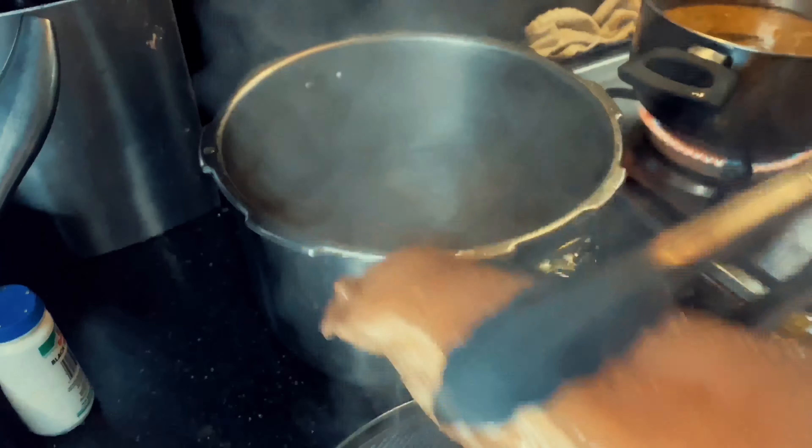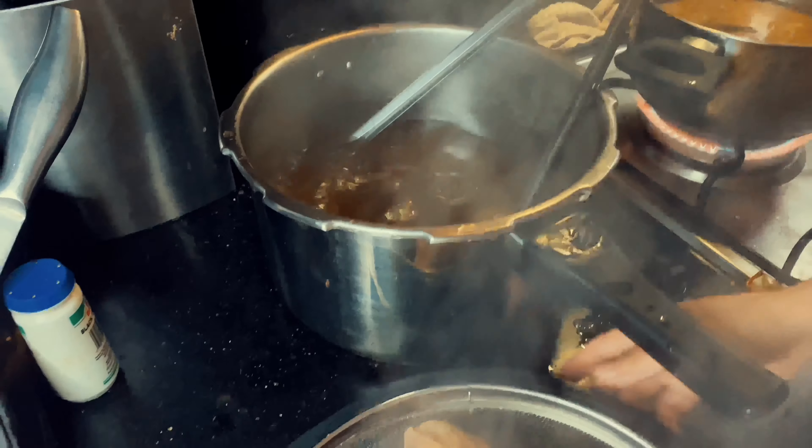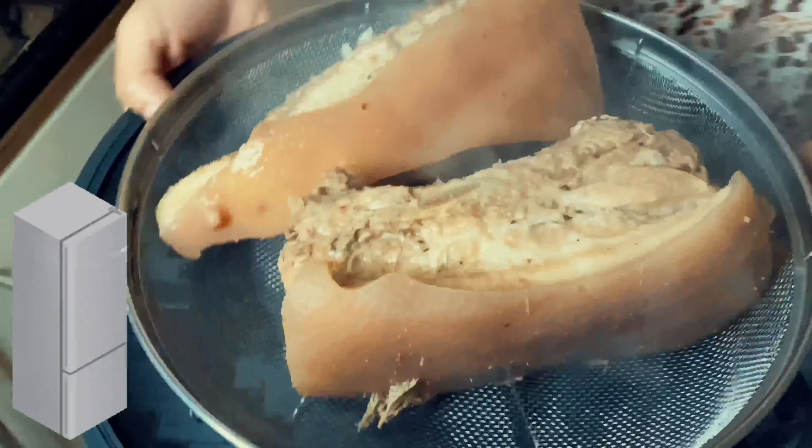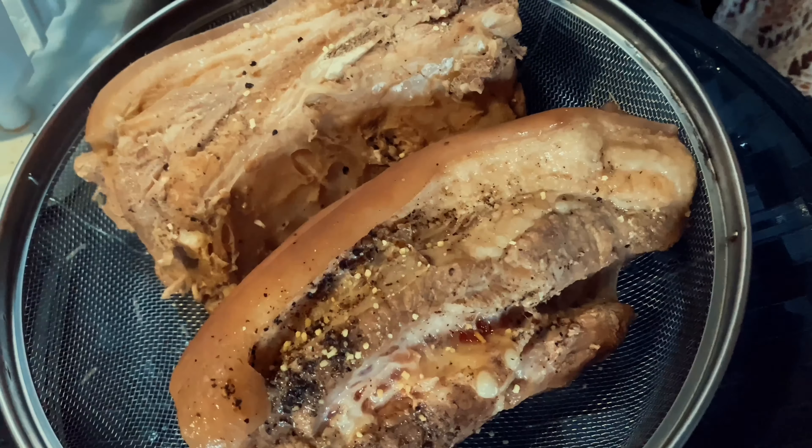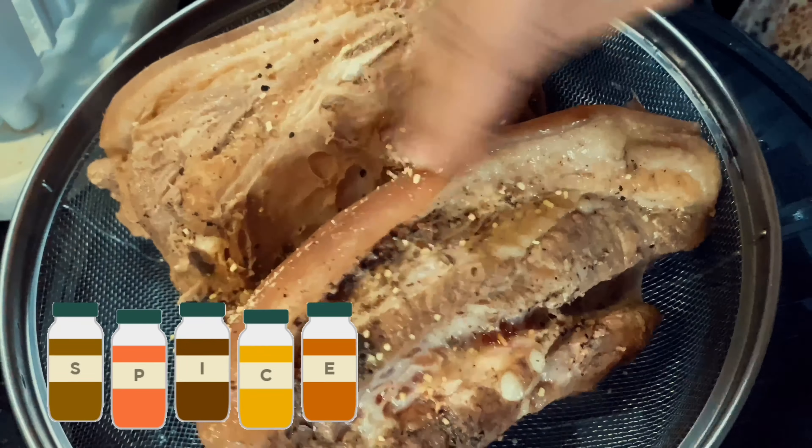Once you're done, take out the pork. Then leave it in the freezer for at least one hour. After one hour, take it out and generously season your pork.